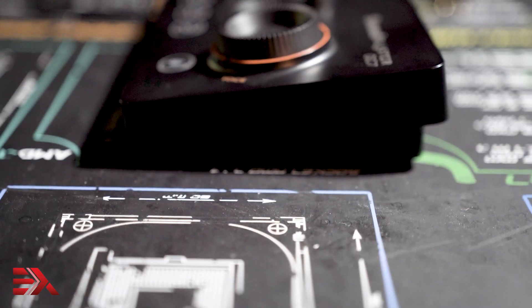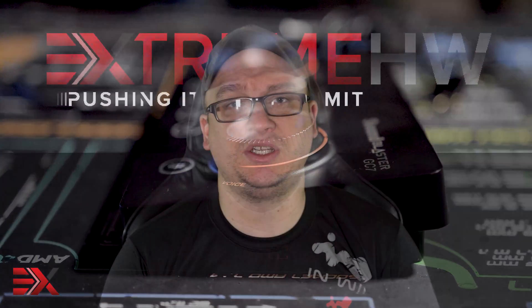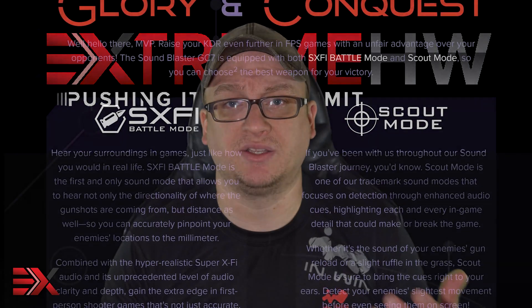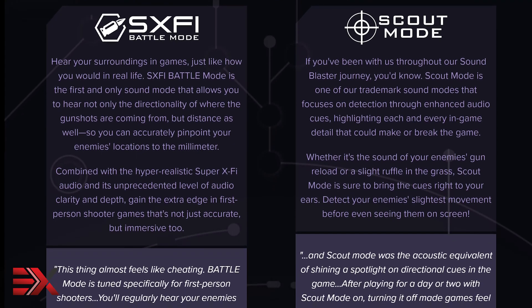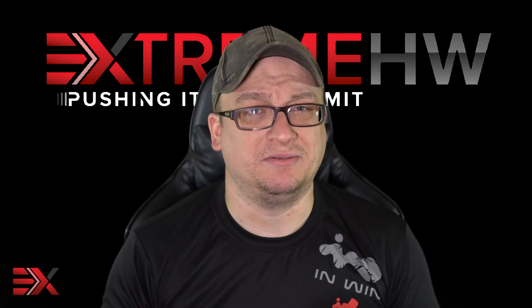The angle that the GC7 is on makes it easier for users to customize quickly in-game. What sets the GC7 apart from many of Creative's other offerings is the integration of battle mode and scout mode, which allows users to hear things that they haven't heard before, netting them an advantage on the battlefield. Almost feels like cheating, but it's not.